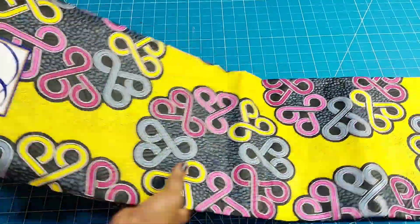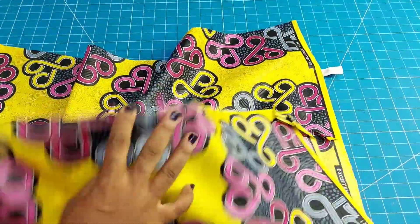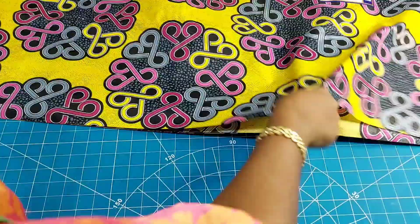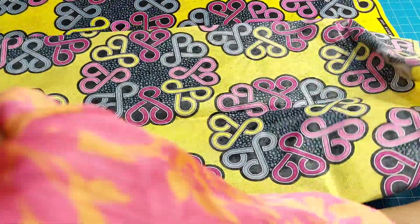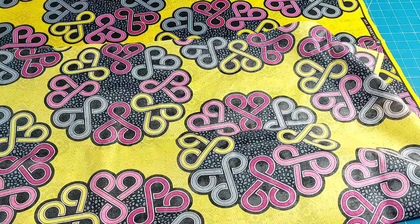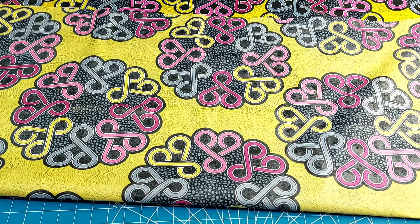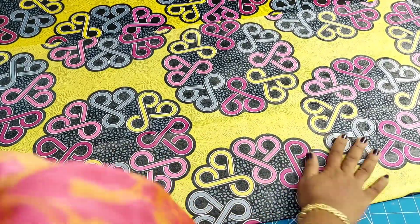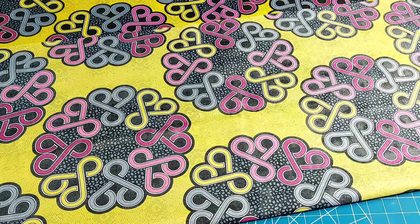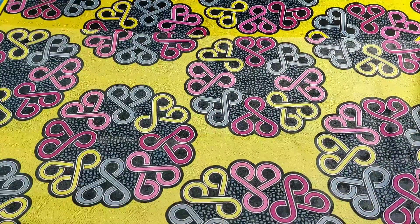Here I have the fabric I want to use to cut this bell sleeve. This sleeve is so beautiful — I saw it on Stitches by IC's page and said wow, this is beautiful and will be very good to use on the dress I am making. I decided to show my lovely fans how I arrived at this. I've placed my fabric on fold and I'm going to place the sleeve on it.